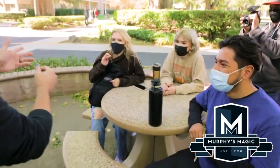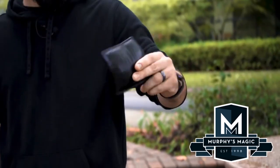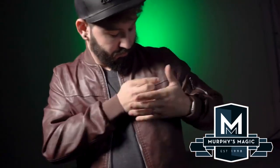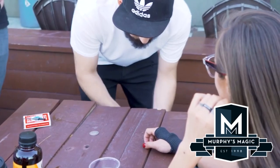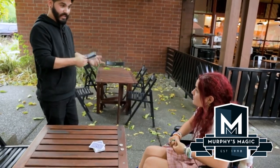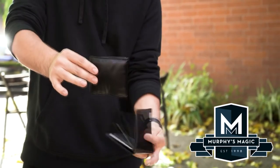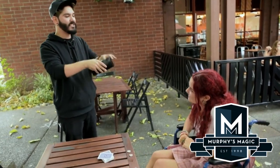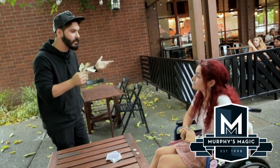The first trick is a which-hand effect with a coin — you have the spectator guess which hand, and the kicker is the coin appears inside a wallet that you had in your empty fist. The second trick is a wallet-coin transposition from your hand to your pocket. Then there's a wallet-through-table effect. There's a trick called Sharpay where you produce the wallet from an empty Sharpie marker cap. Then there's a coin gag where you wring the wallet out like a wash rag and coins fall out. Wallet Three has you show your wallet is empty, then produce a wallet from your wallet, pull money out, and then pull a wallet out of the money.